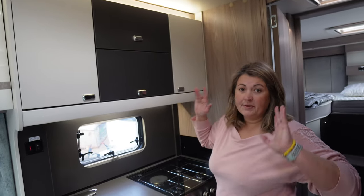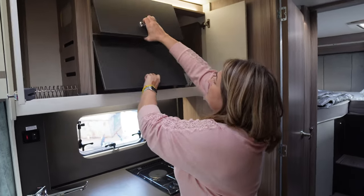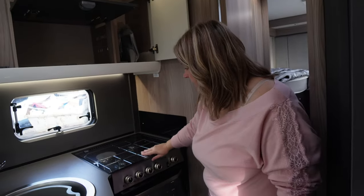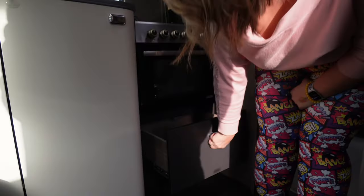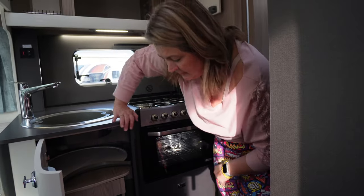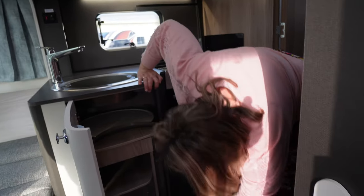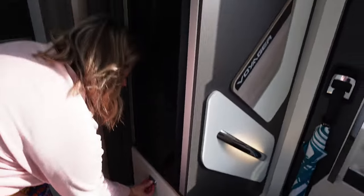The kitchen is a great size for this price point. We've got a tall cupboard, two more really useful cabinets, a three gas and electric hob, a good size oven, and a drawer underneath. We call this a 'roundy cupboard' — good height, knives and forks storage there. More cupboards up above and another pull-out drawer with the grill pan in.